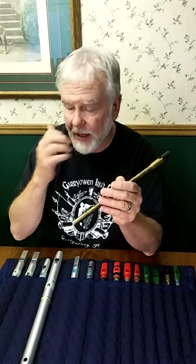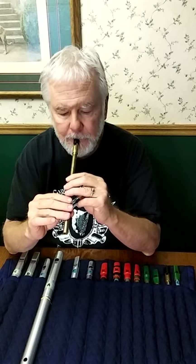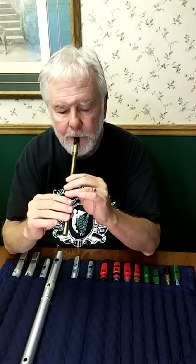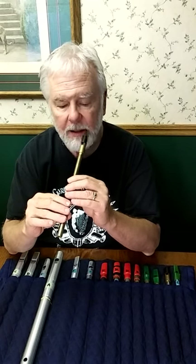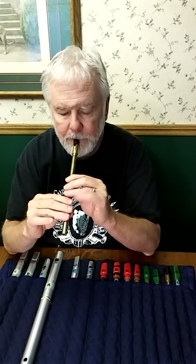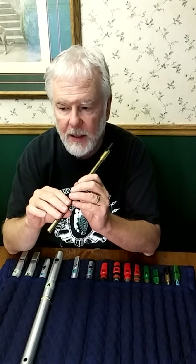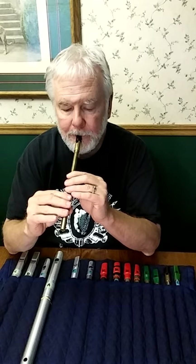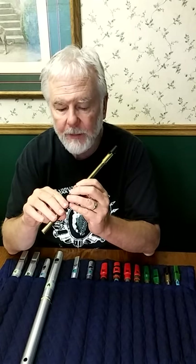You can have several uilleann pipers whose crans pretty much sound the same, but if you were to actually analyze their fingers, each of them might be doing a different sequence of grace notes. You can go upwards, you can go down, or back and forth. That finger sequence is part of other ornaments like tight triplets, so it's a motion that uilleann pipers are very used to doing.